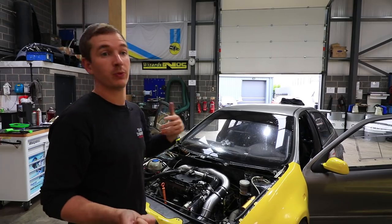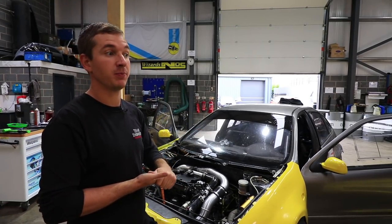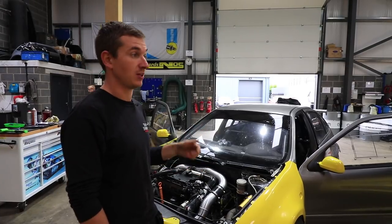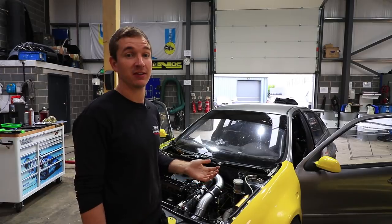We can talk about that now because we're in preparation for another test day at Silverstone GP. This is probably going to be the last test this car gets before the Burkitt, which I'm not going to be at because that's the day my girlfriend's due to have our second baby.